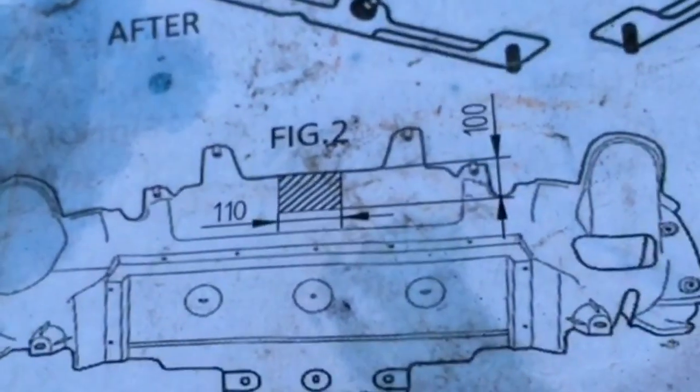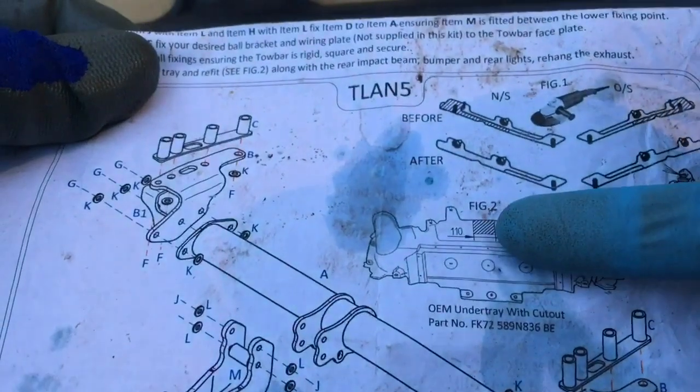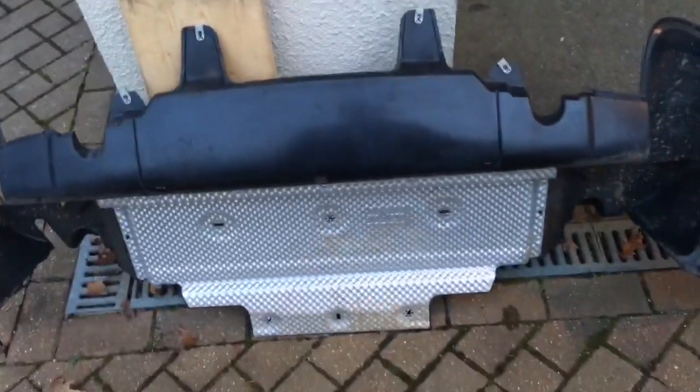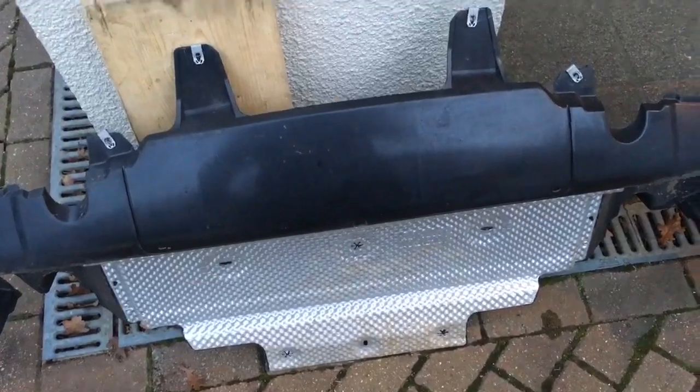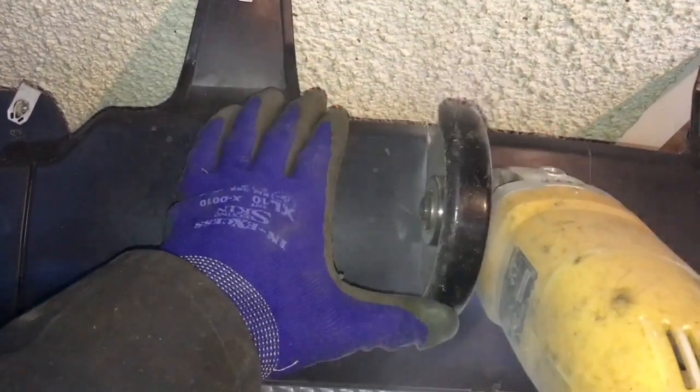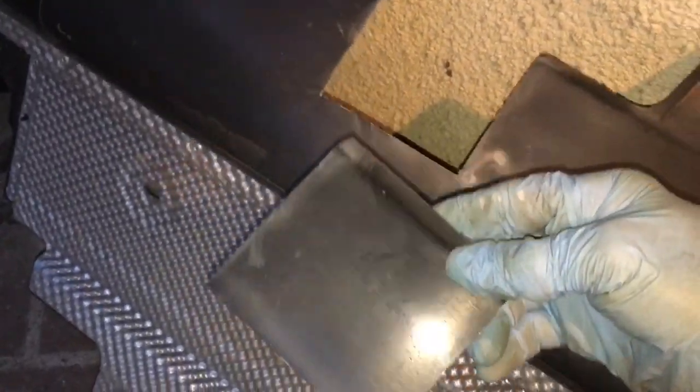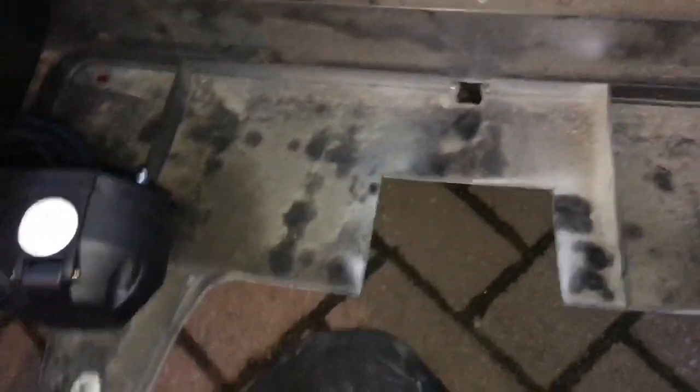Before refitting the under tray, make a small cut as shown in figure two — a 100mm to 110mm hole cut out of the middle section, using the angle grinder. Keep the offcut in case you ever need to refit it. When refitting the under tray, slide it in from the side to get over both the exhaust and the tow bar, then raise it up and refit the nuts.